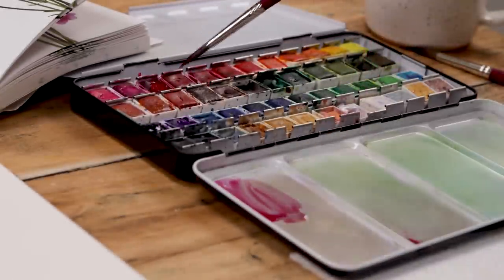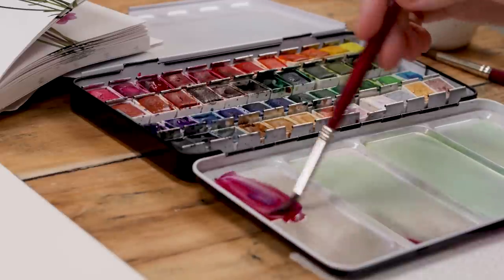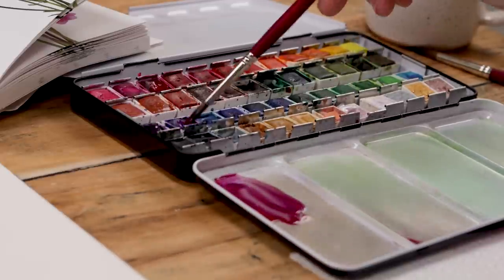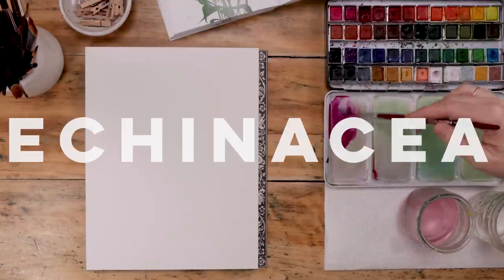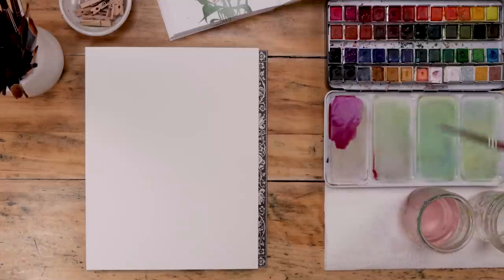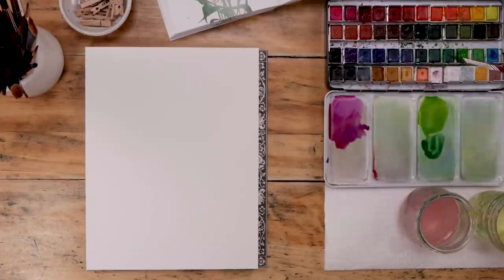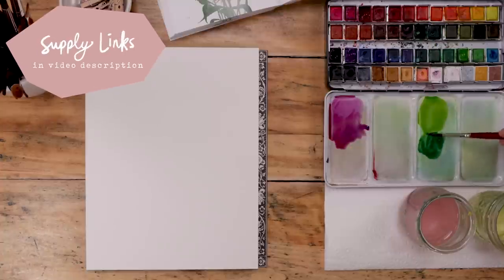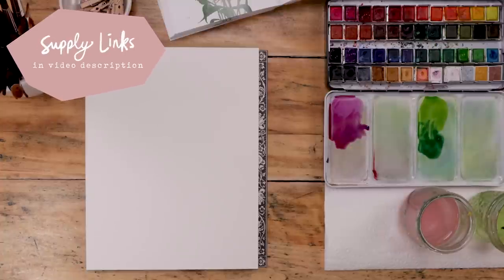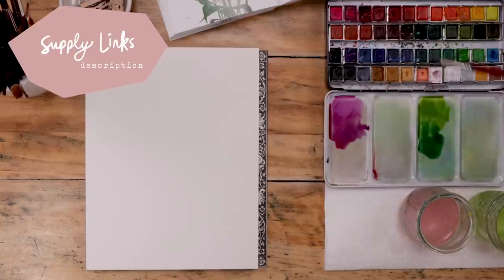I'll start by mixing up the purpley-pink I need for the coneflower — a blend of magenta and purple with a little bit of white to lighten it slightly. You'll notice I have two glasses of clean water, one for cool colors and one for warm colors. The full supply rundown is at the end of the video. Everything is linked in the video description, and shopping those Amazon links helps to support this channel.